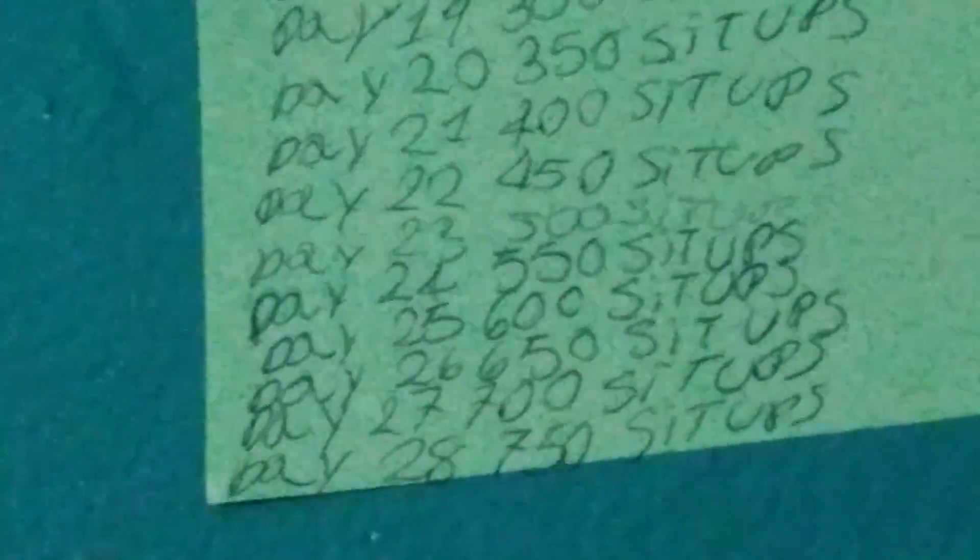For day 25 it will be 600 sit-ups, day 26 650 sit-ups — as you can see there.